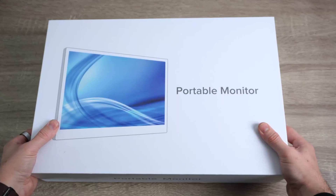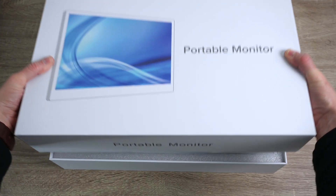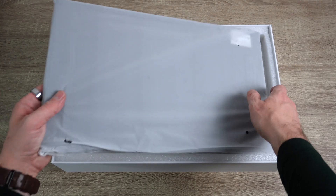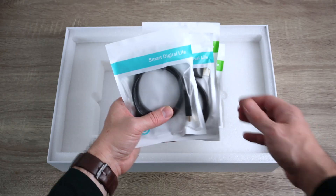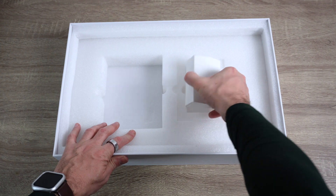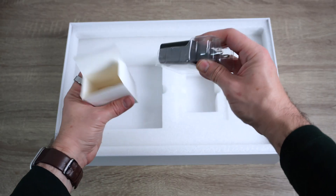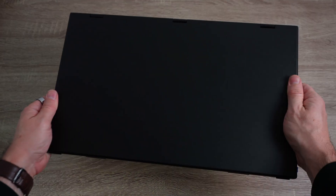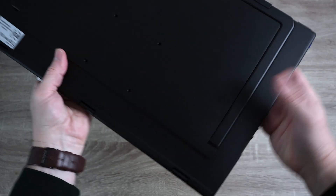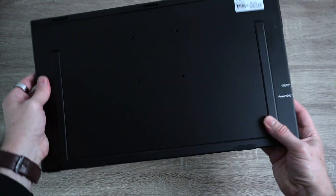The first time I saw its box I thought this is some prototype or something since it looks so generic. Once I opened it, it turned out to be a more exciting story, with the display inside, a set of different cables, a user guide and power adapter. If you were wondering — yes, the box is quite heavy.